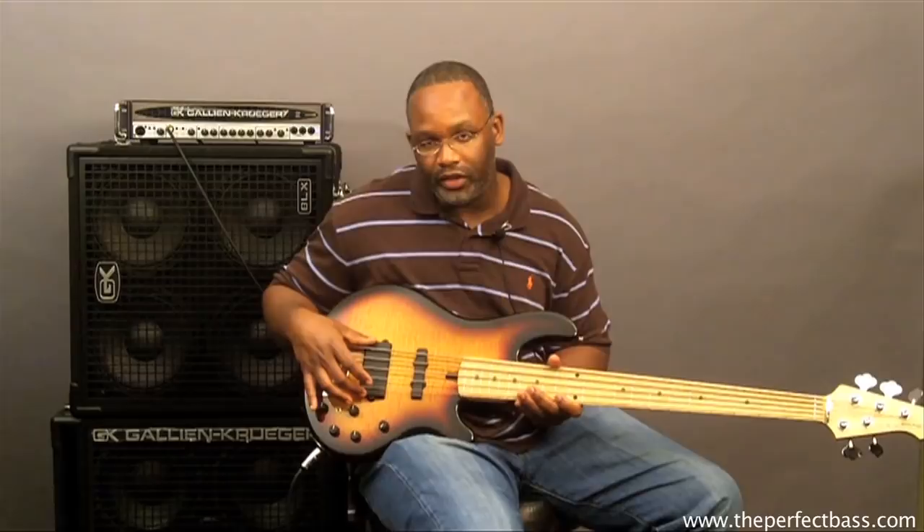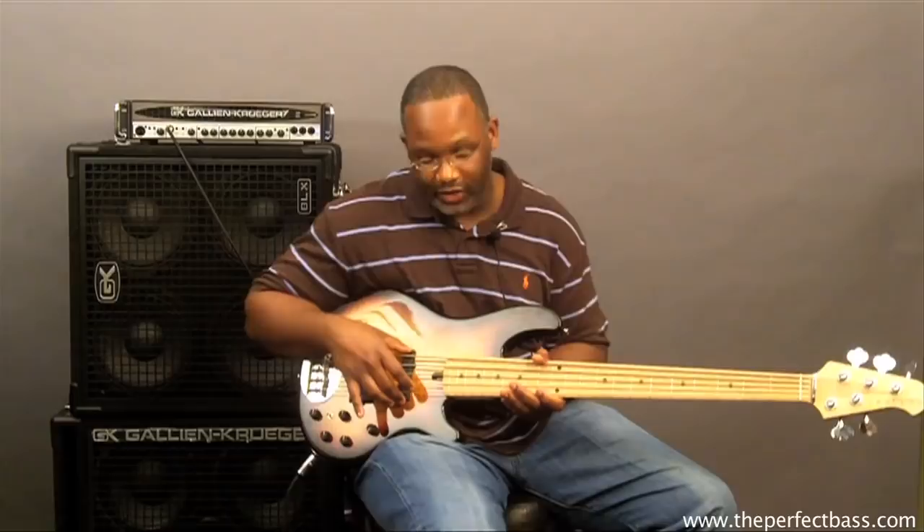We have a dual coil humbucker in the bridge position, and we have a single coil jazz pickup in the neck position.